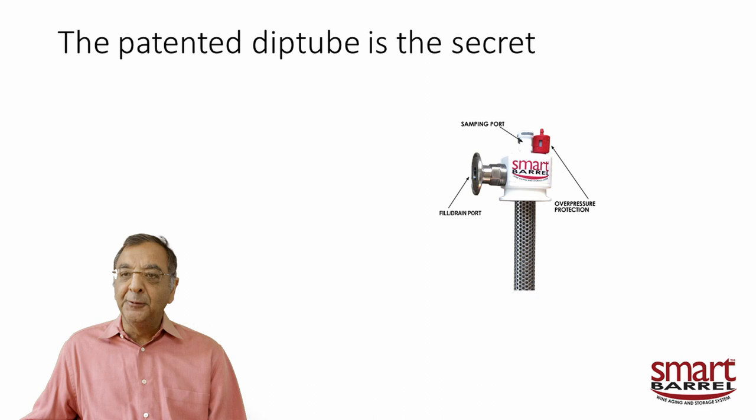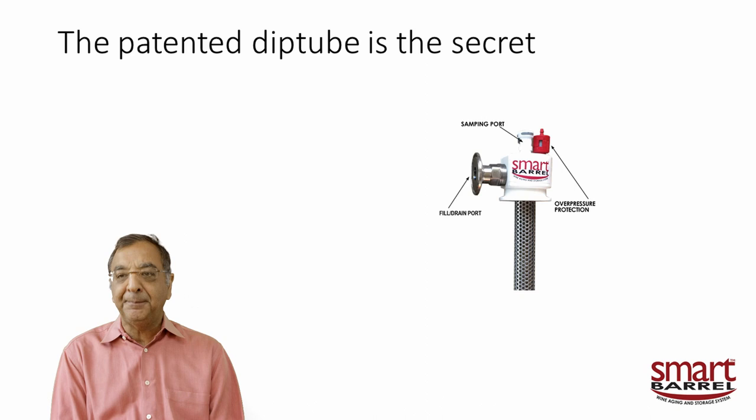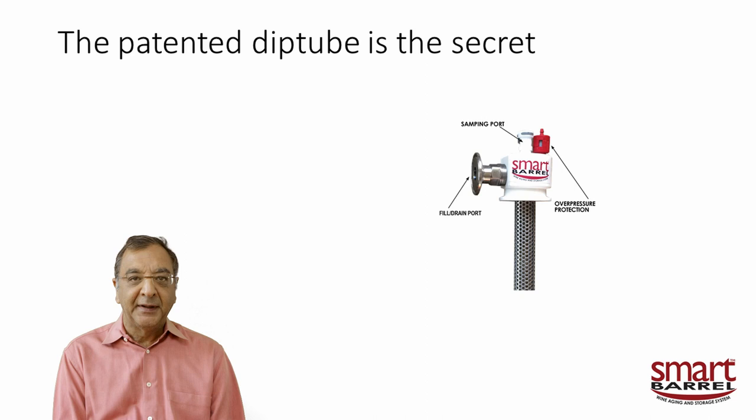The dip tube consists of a perforated stainless tube section. There's a port where you can attach a hose to fill the bag or remove the wine — you really want to pump wine in and pump wine out, though siphoning can be done. The red device on top of the dip tube is a relief valve. If you have a secondary fermentation or malolactic generating gas, it will let the gas escape so the bag doesn't over-inflate and blow up. It vents out through that little red pressure relief valve. On top, we have a sampling port.